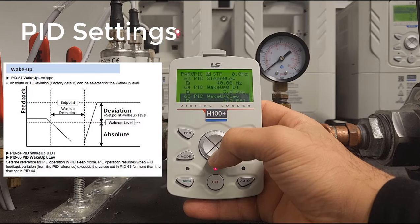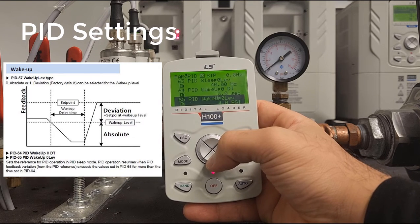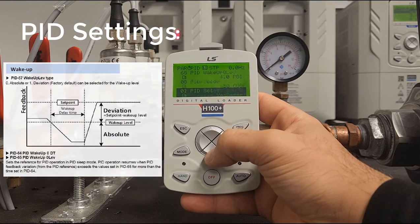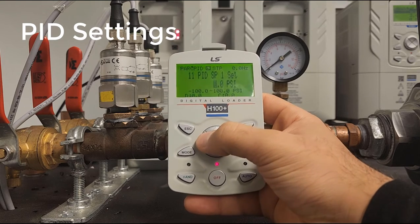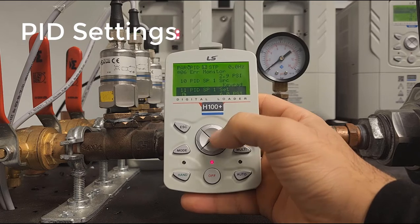It's highly recommended to set the wake-up level a bit higher to ensure the drive doesn't continuously cycle in and out of sleep. Lastly, go back to PID 11 and set your setpoint — let's set it to 6 PSI for demonstration purposes.